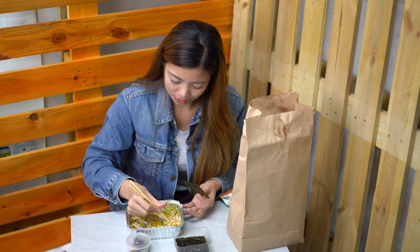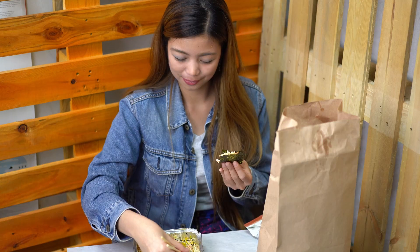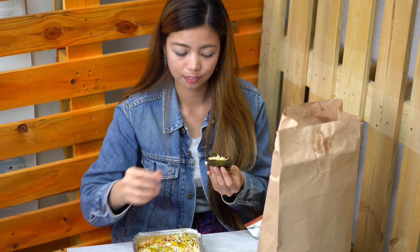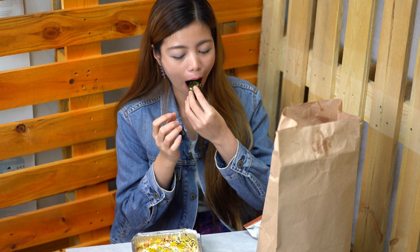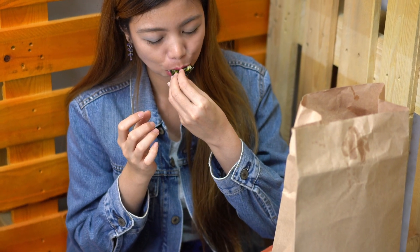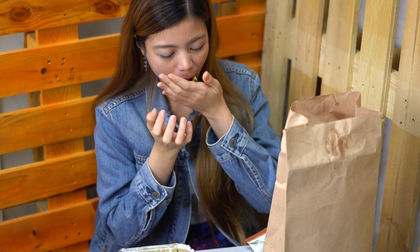Let's get some. Oh my goodness — I hope I can manage these chopsticks. I'm gonna mix this.